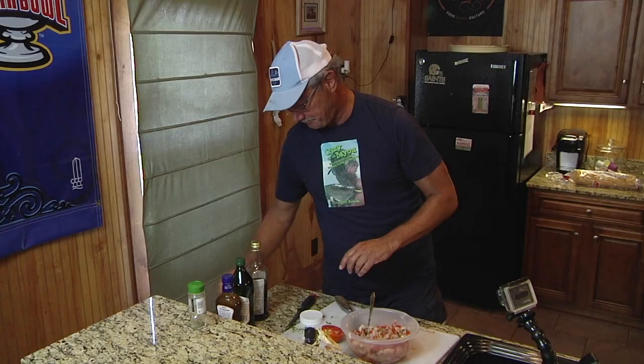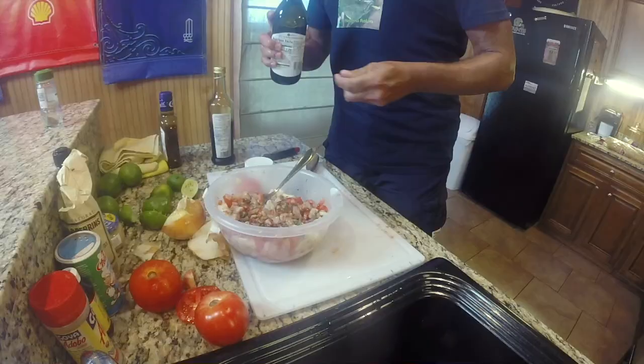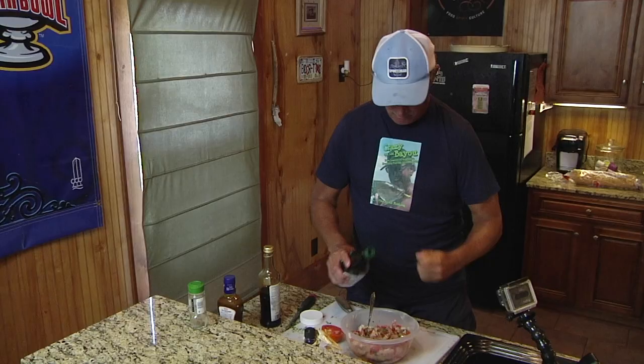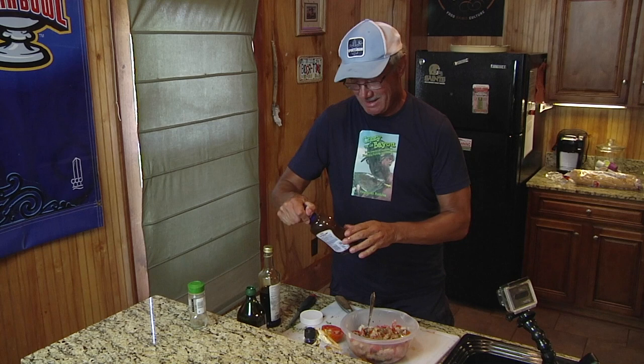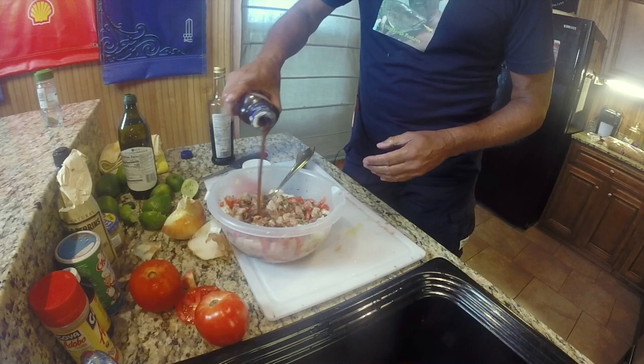I'm going to go in with a little balsamic vinegar — not a lot, because vinegar can overwhelm it just like it overwhelms a salad. Then some EVOO — extra virgin olive oil. On top of that, for added flavor, I like to throw in balsamic vinaigrette dressing. Not a lot — that's about right.